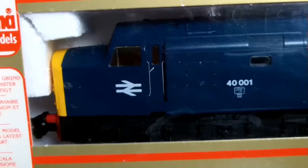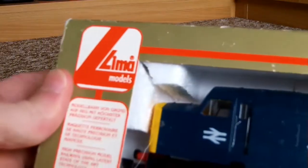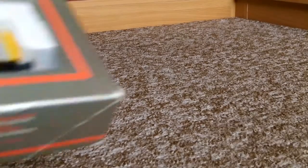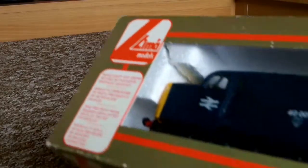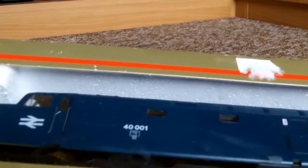Hello again everyone. It's a fairly quick issue on this. I've recently been given this by a friend I've told you about many times before, who I've borrowed and also purchased stuff off, although he's actually given me this for free. It's a Lima Class 40, this time in BR blue with yellow ends. I own another Lima one of course.